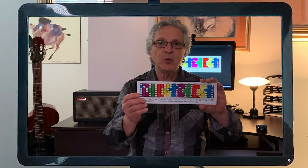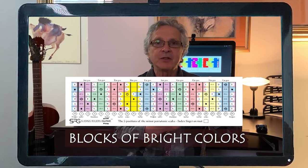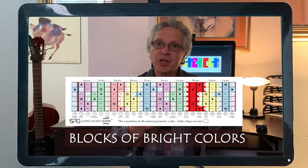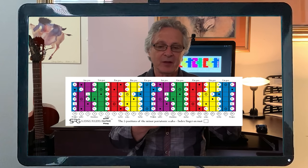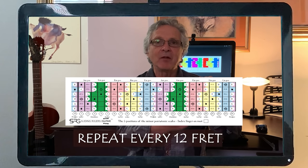The first thing you see when you look at the ruler is the blocks of bright colors that represent the five shapes of the pentatonic scales. As you see, they repeat themselves every 12 frets.